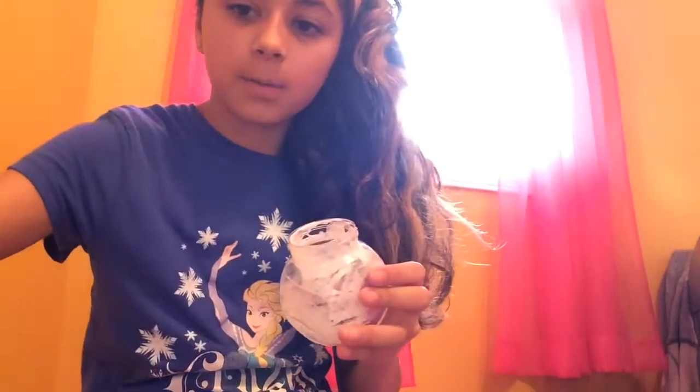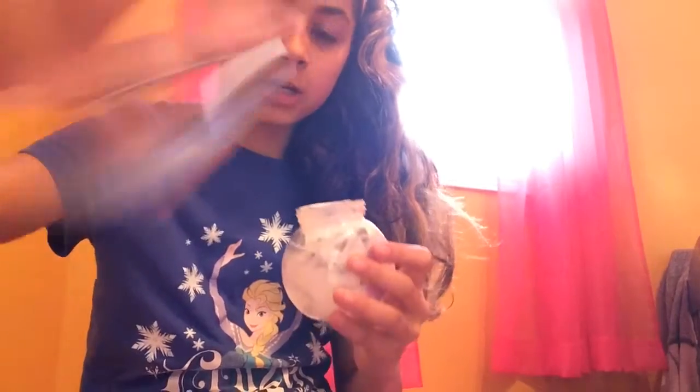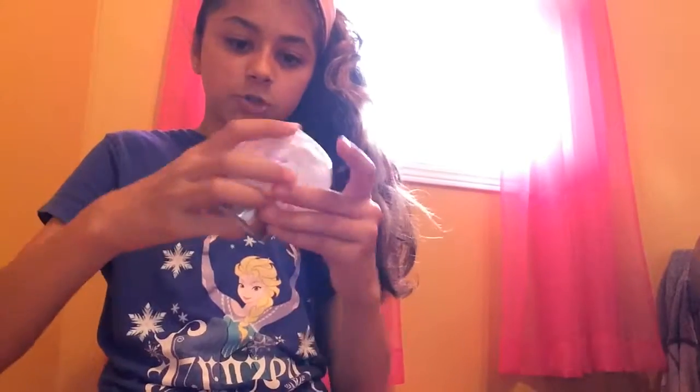Pour your glitter in, then put your glitter to the side. You're going to need to pull out the cap and shake. This is not the only glitter you're going to need — you're going to need to use more.